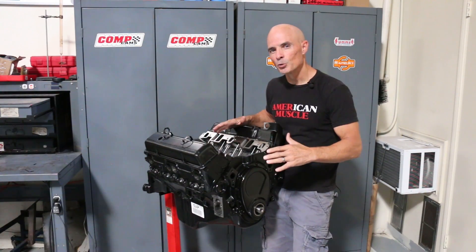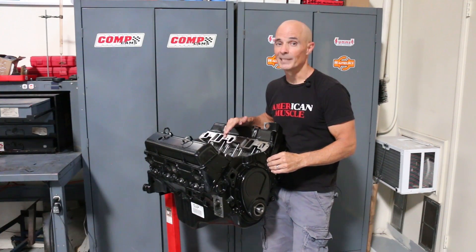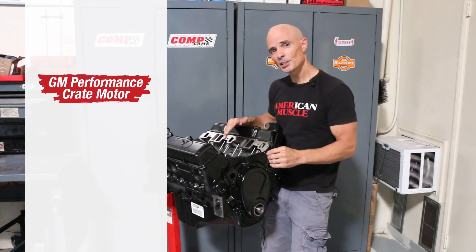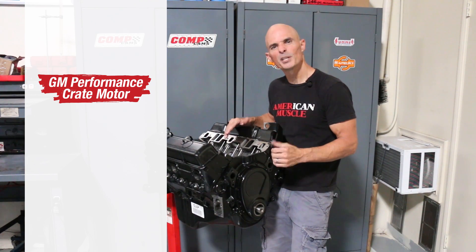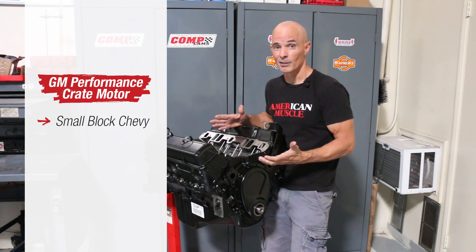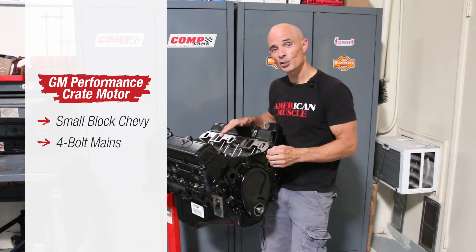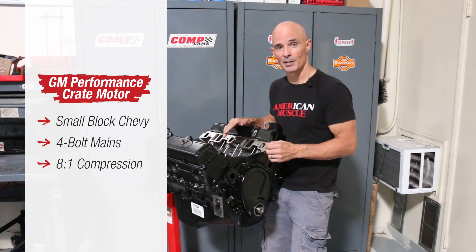After taking a look at that supercharger and all those cool accessories, we were psyched about building boost. But as always, we needed a test motor. We purposely chose this mild iron-headed small-block crate motor from GM Performance for good reason. First of all, it's a small-block Chevy, so that's always a good start. This combination also featured four-bolt mains for improved strength and a low 8-to-1 static compression ratio, making it ideal for a supercharged combination.